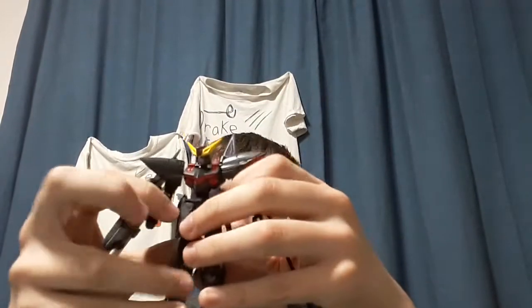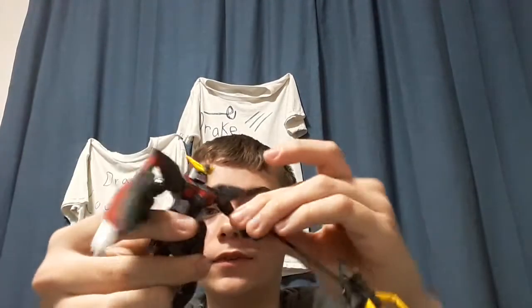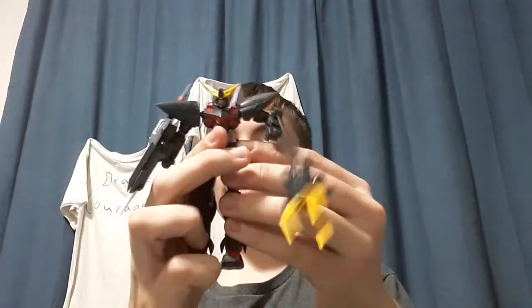So guys, here is the finished product, and I would say this is one of the coolest looking and accessory-type Gundams I have. He's just amazing. He also reminds me of the Psycho Gundam, which is also really cool — art, sound, everything.